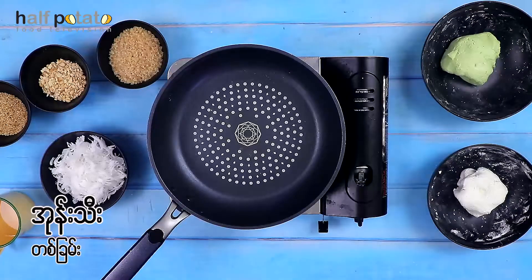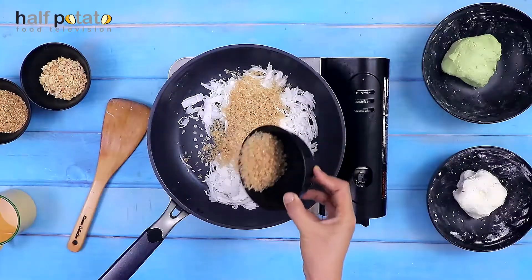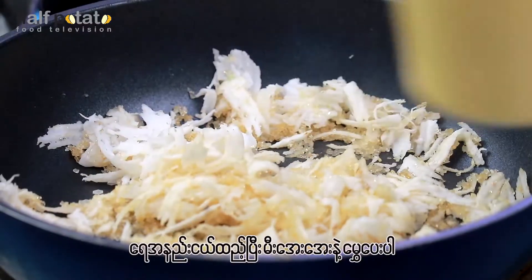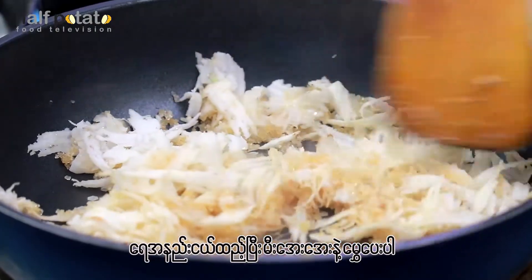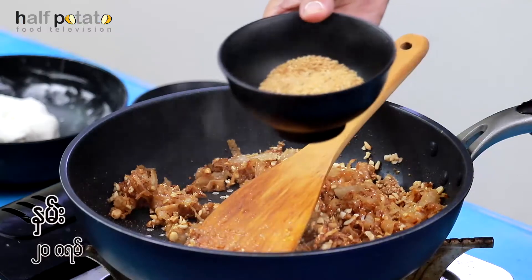Now, we have the brown sugar. I have to go through the process of using this method. Now I am going to show you how to use this method.